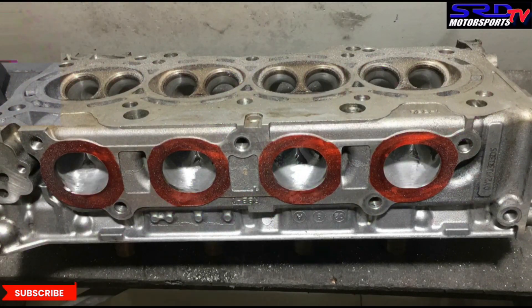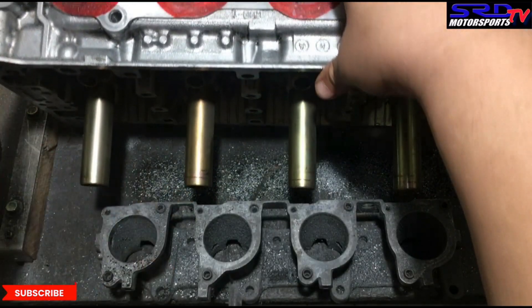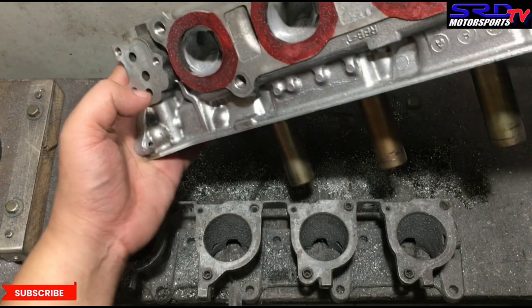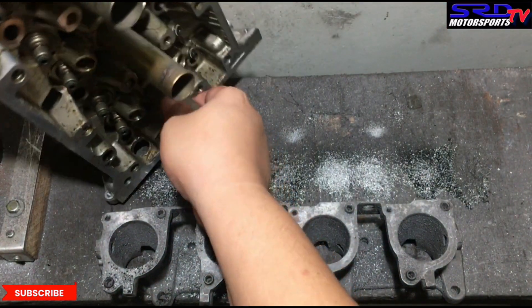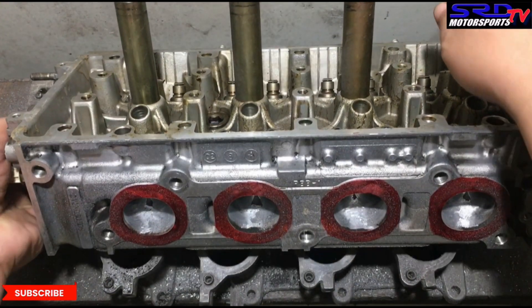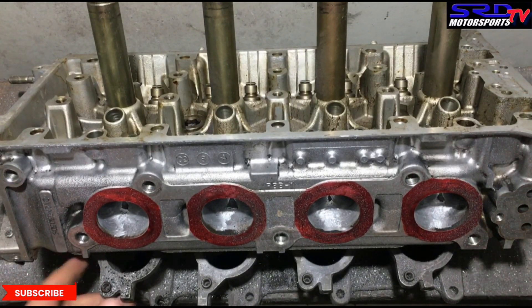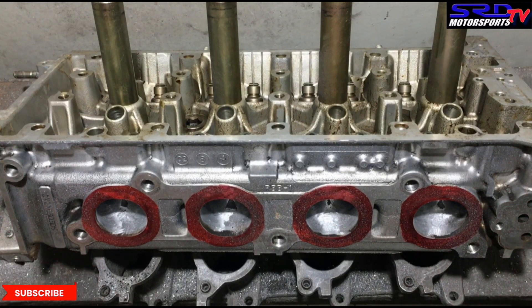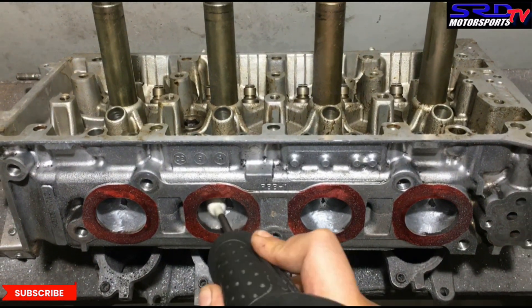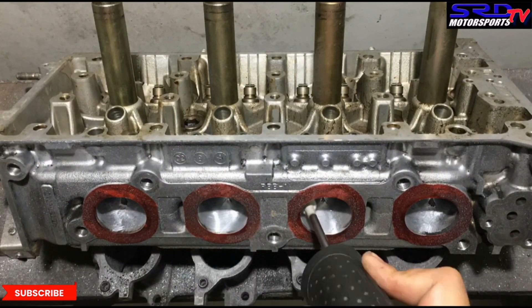Now we turn it over for the short turn. You got to be careful — it's kind of heavy, but hey, it is what it is. Now we can smooth out the floor and it's going to start to look good. Now we speed up doing the floor. You can see it's getting smoother and smoother.